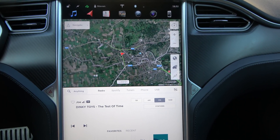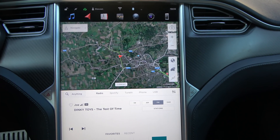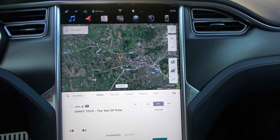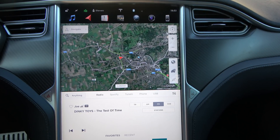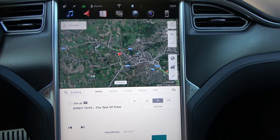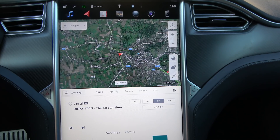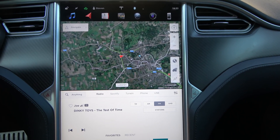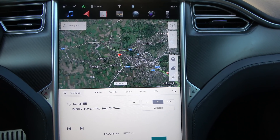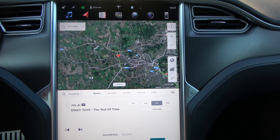Good evening everyone. I installed the latest update, which is 2018.24.1, and we now have a speed limit mode. This basically does what fillet mode did, but with fillet mode you lock the frunk and the glove box compartment and it's a fixed speed that you limit the car to. With speed limit mode it works a little bit differently because you can choose the limits.